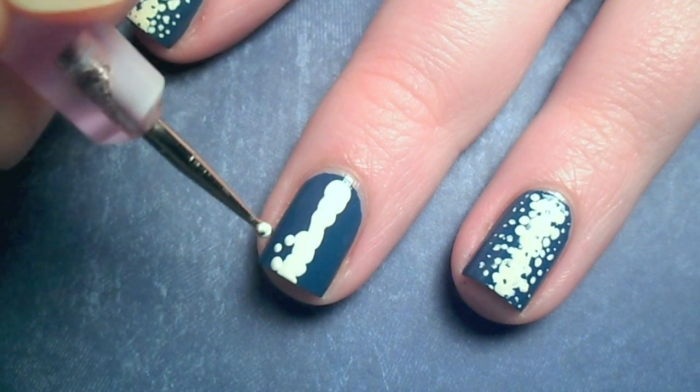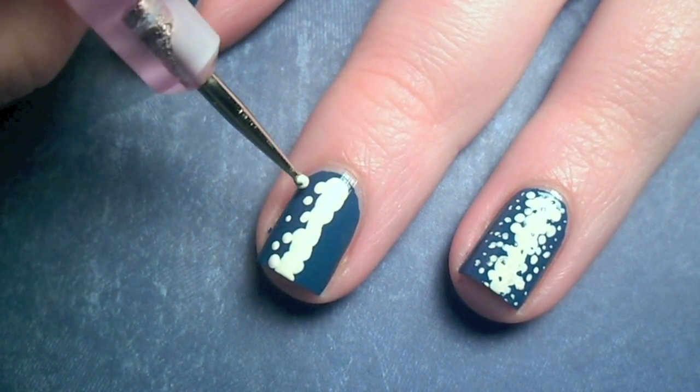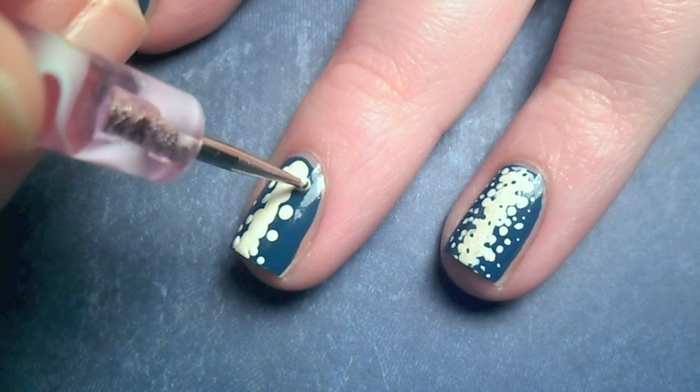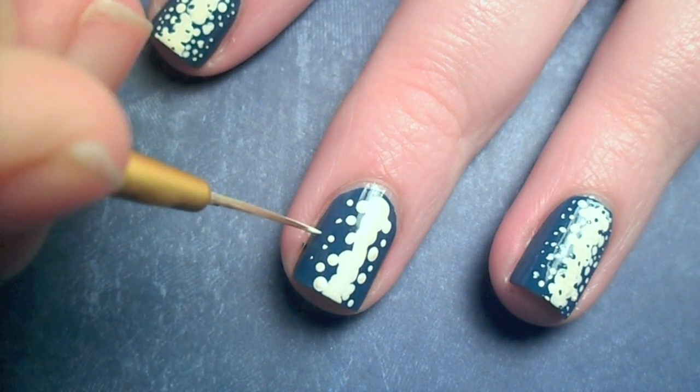Flip over the dotting tool to the smaller side and continue adding in smaller dots. For the tiniest dots, I used a thin paintbrush.